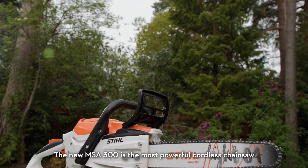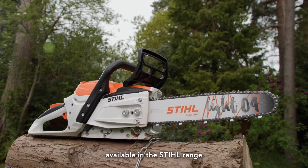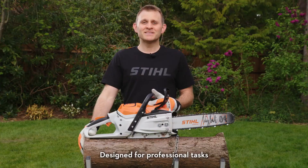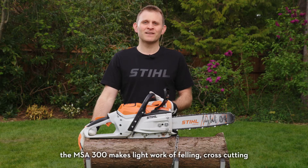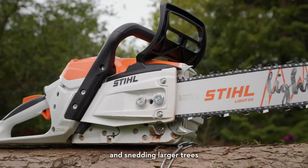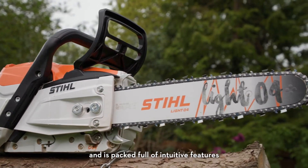The new MSA 300 is the most powerful cordless chainsaw available in the Stihl range. Designed for professional tasks in forestry, arboriculture and landscaping, the MSA 300 makes light work of felling, cross-cutting and snedding larger trees and is packed full of intuitive features.